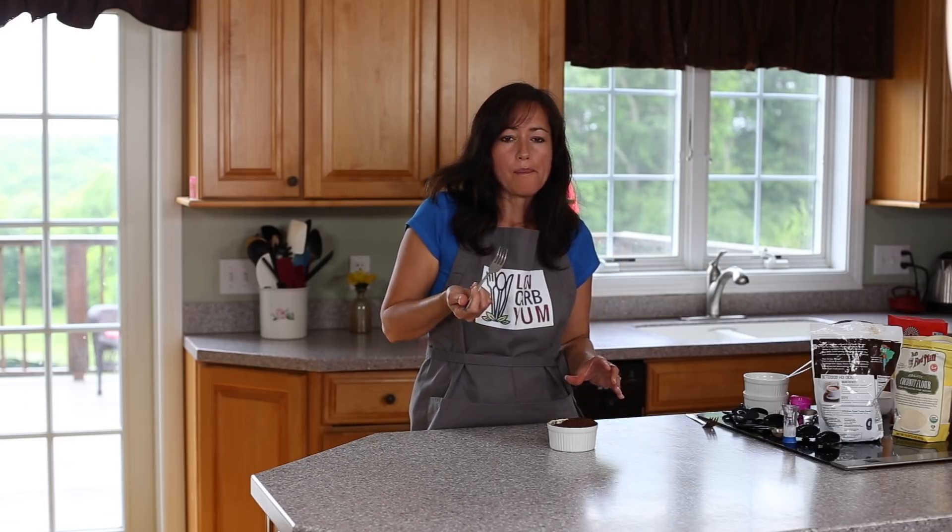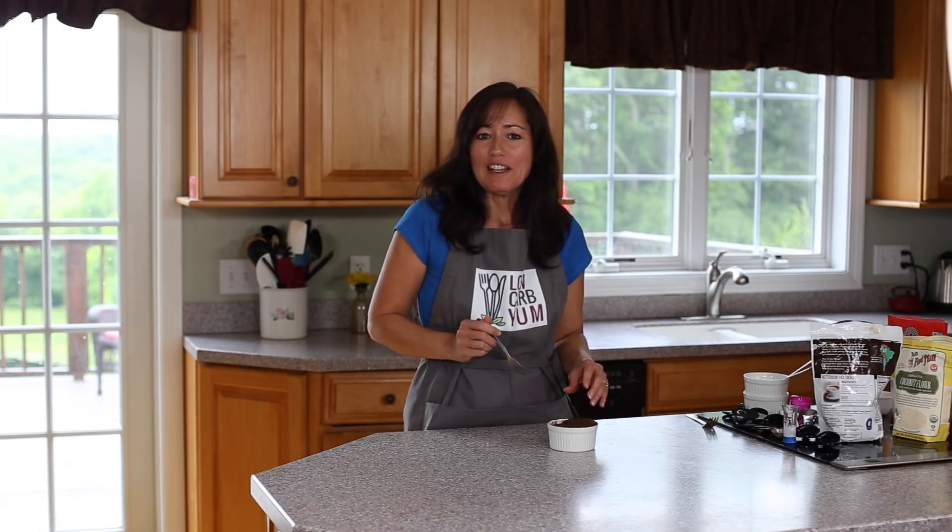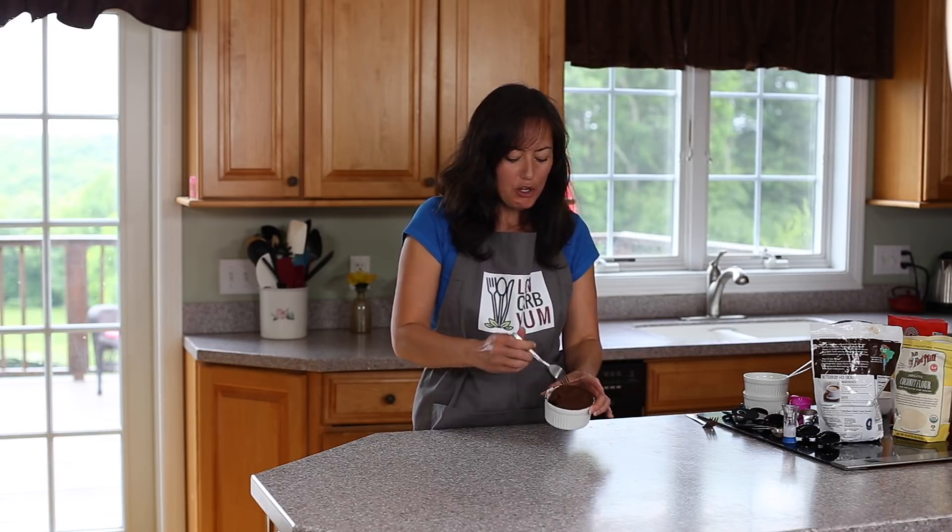Let's go ahead and give this brownie mug cake a try. Mmm, this is one of my favorites — and within a couple of minutes it's ready to go. I hope you like it, and I hope to see you again. That's it for now, bye bye!